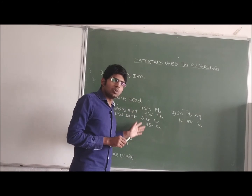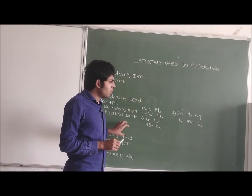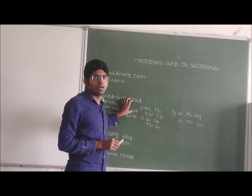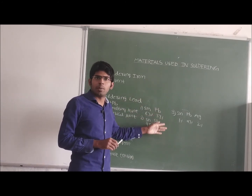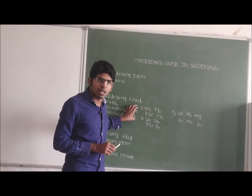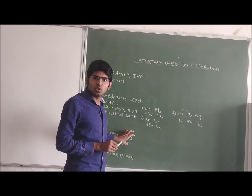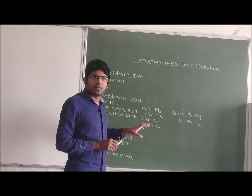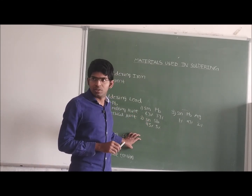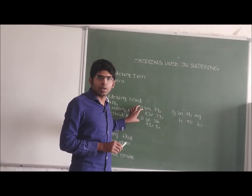So what are the different materials we are using? Soldering iron, soldering lead, and soldering flux. Whether soldering lead has a high melting point or low melting point? Low melting point. We have three combinations of soldering lead. Soldering lead is an alloy, not a single metal. Soldering flux — is it a cleaning agent or is it used for the formation of electrical contact? It is a cleaning agent. It makes the surface tension of the soldering lead become small.